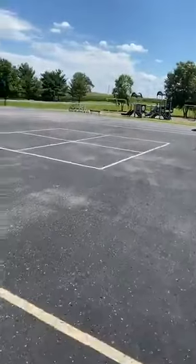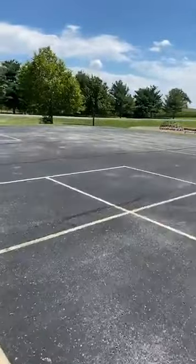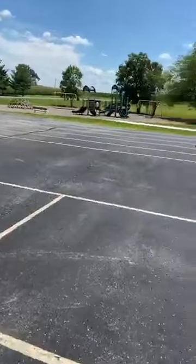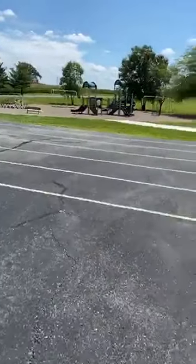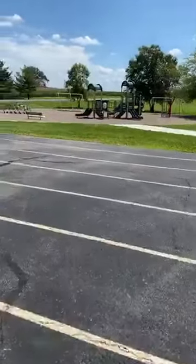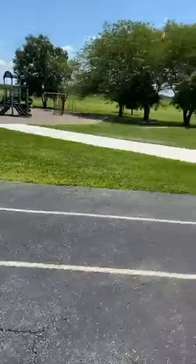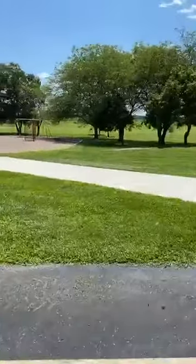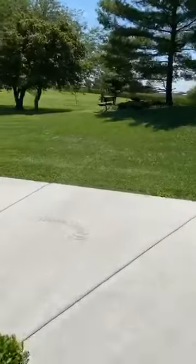The third zone is this other half of the playground with all the four-square, lots of jump ropes, kicking back and forth, throwing — kids are fine. The fifth zone is the playground. We were going to divide the playground in half, but honestly decided that's just so hard for the little ones. So we just decided their playground day is whatever day that is.